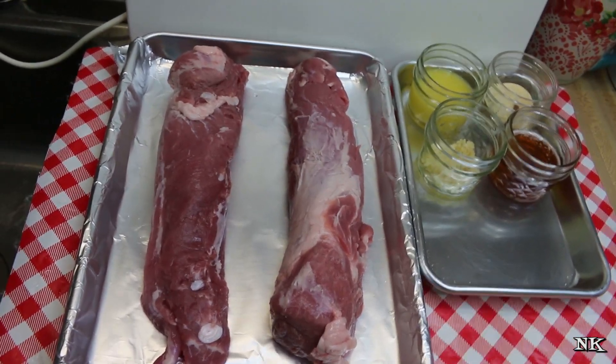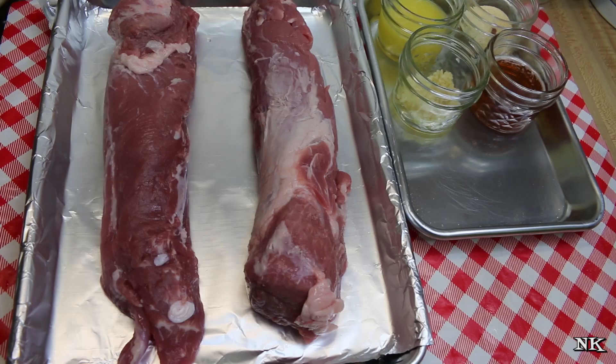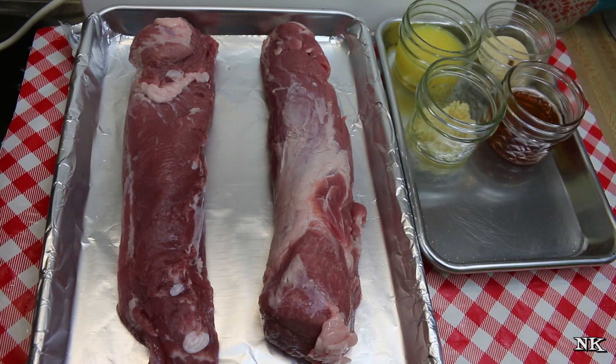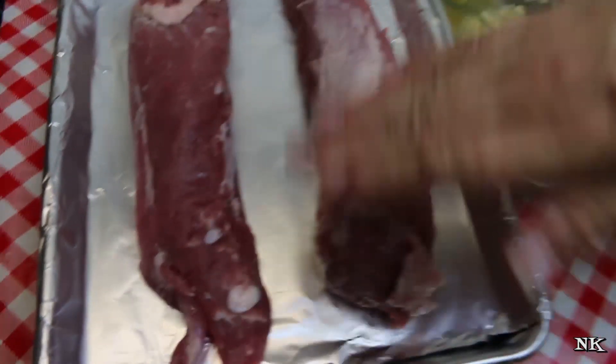We're gonna go over all of the ingredients for our honey glazed pork tenderloin, and this is so easy. I love pork tenderloin because they cook quickly, they're delicious, and they're super versatile. I have one package of pork tenderloin - they always come with two tenderloins in them.